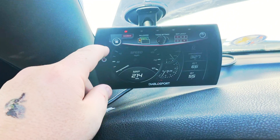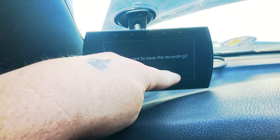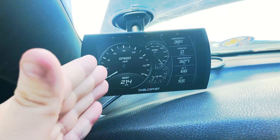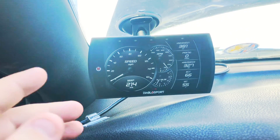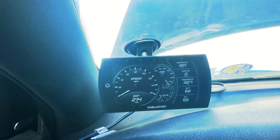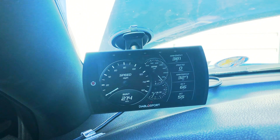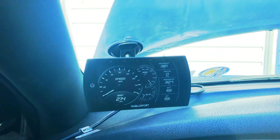Once you're done with that, you hit stop and it'll ask if you want to save. After data logging, you plug this into your PC, email the files to the tuner, who will later adjust it and send you new files to load up to this. Then you write it to the PCM again and you should have a better tune. That is exactly what I'm in the process of doing — I am data logging today.